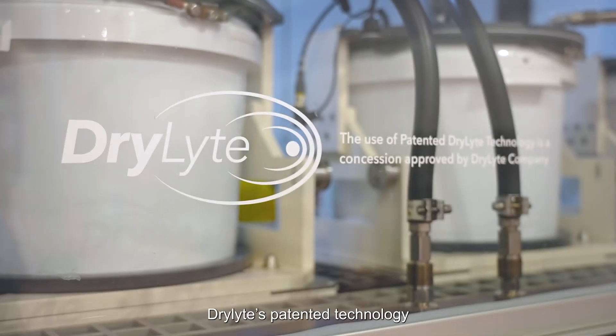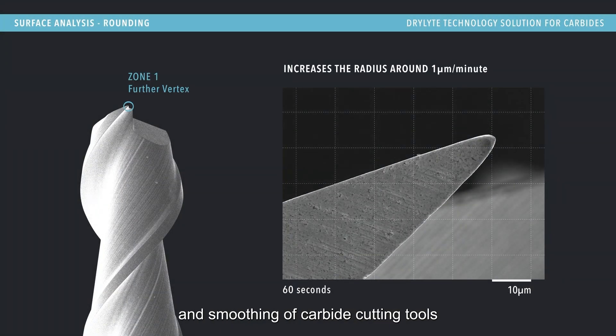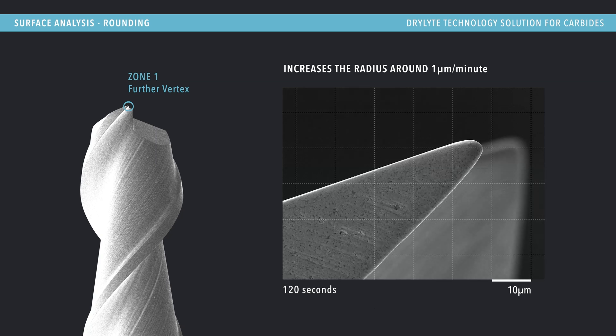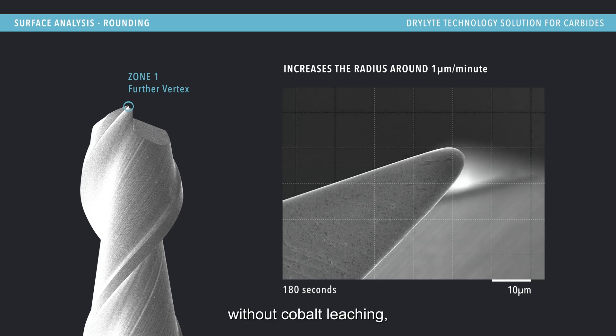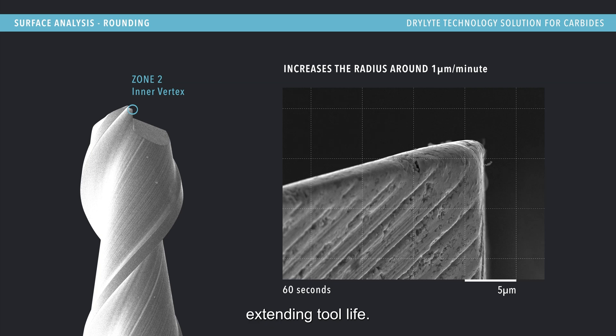D-Lite's patented technology performs controlled edge preparation and smoothing of carbide cutting tools without cobalt leaching, boosting durability and significantly extending tool life.